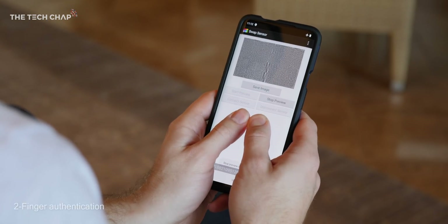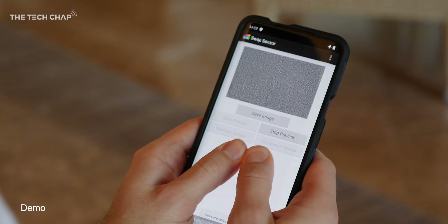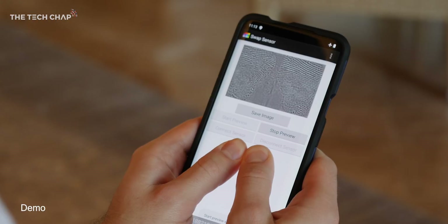The other advantage of having the bigger area is you can actually use two fingers simultaneously. There's no other fingerprint sensor out there that can do this right now. For banking apps, finance, or anything that needs that extra level of security, that could come in really handy.